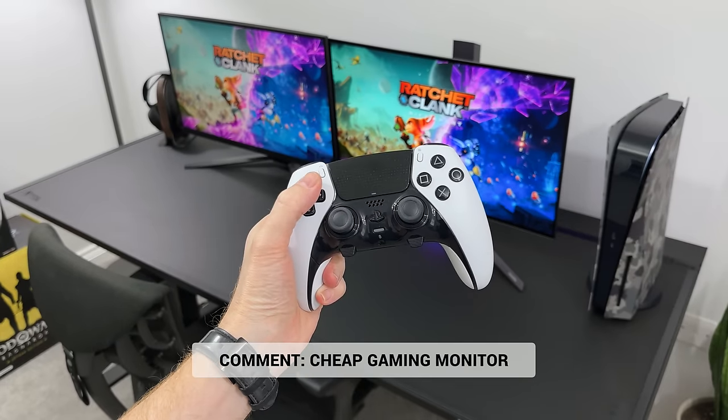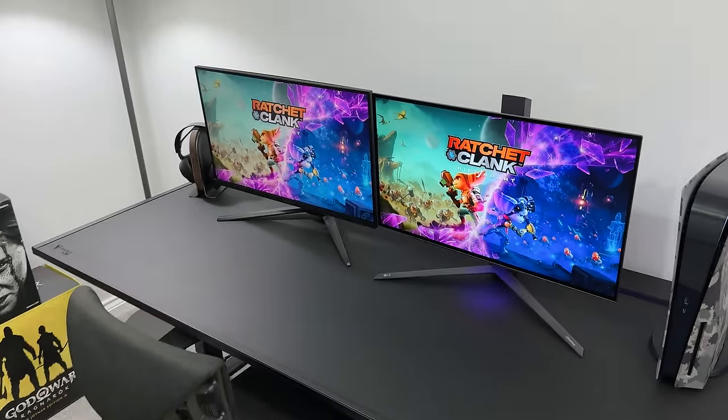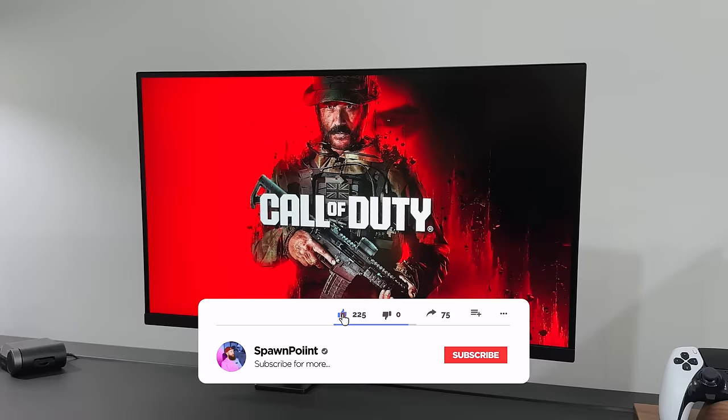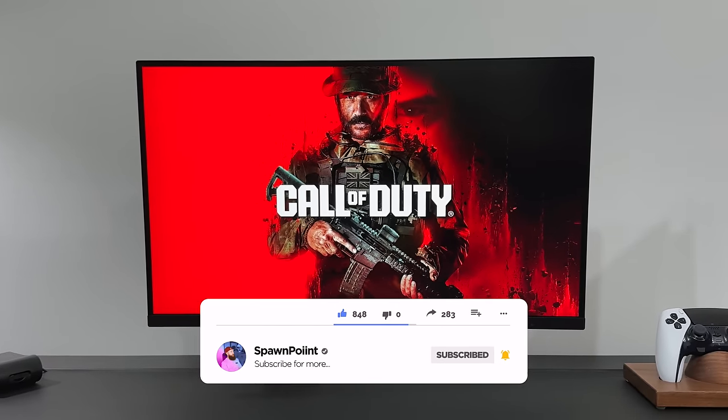Now drop a cheap gaming monitor in the comments and I will give you a thumbs up for staying right till the end. And if you did enjoy today's video, check out my desktop video next, as it covers everything that I use in my setup. Until next time.